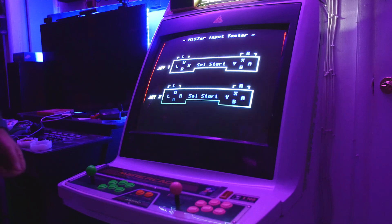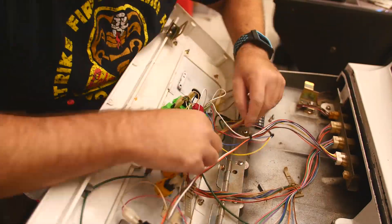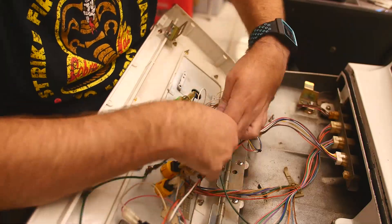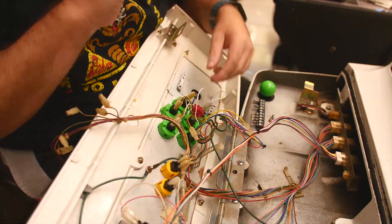Thanks to the guidance of the MrCade add-ons and the control utility software built into MiSTer, I was able to solve my wiring issues fairly quickly, and shortly after I was fully up and operational with MrCade.